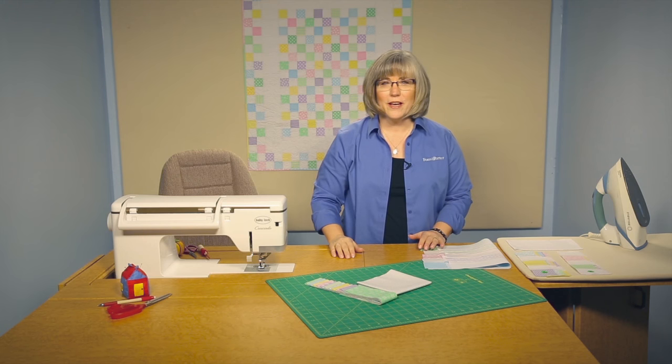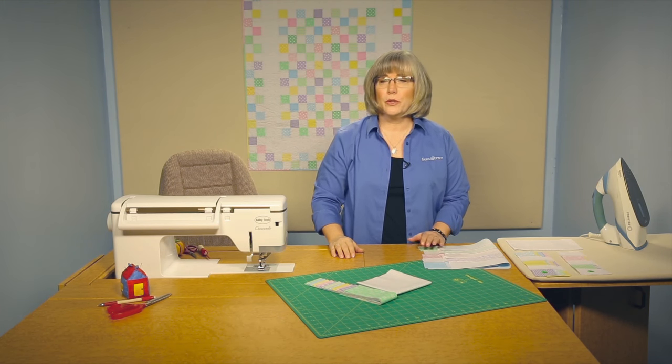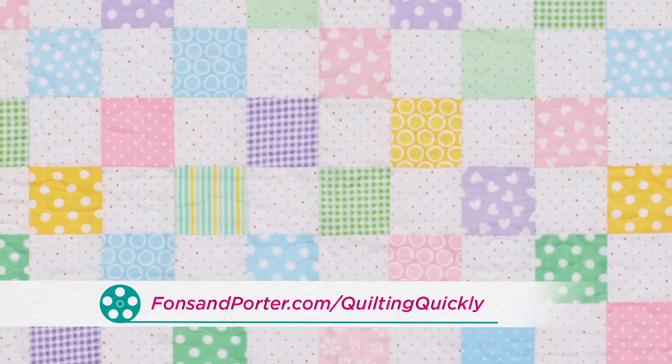Thanks for joining me in the studio today. In this Quilting Quickly tutorial, I'm going to show you how to put together the quilt called Baby Checks. If you'd like to purchase this pattern, you can visit our website.